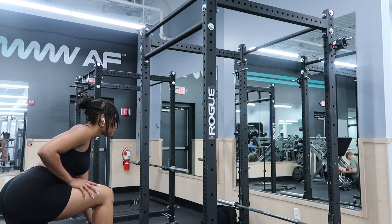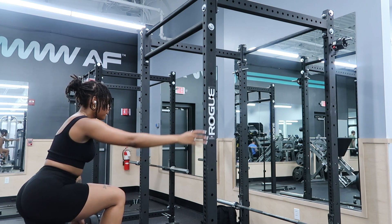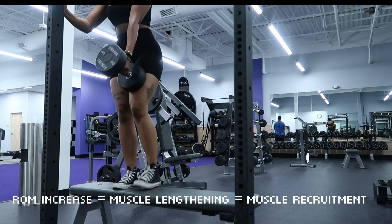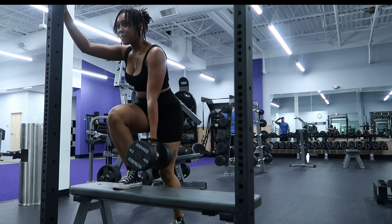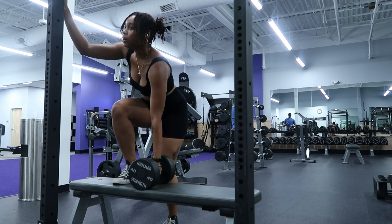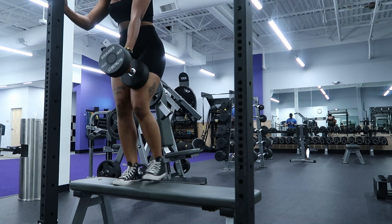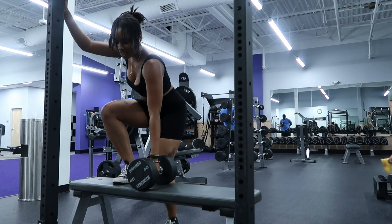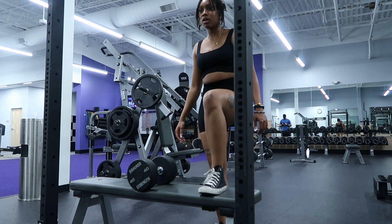The last leg workout of the day is step-ups — a great glute finisher. I like to hit them with weight and then with body weight until burnout. Just like the deficit reverse lunges, step-ups are effective because the elevated step increases your range of motion, which also increases muscle recruitment. It's okay to grab onto something for balance — you want the movement slow and controlled with constant tension on the glutes. Sometimes I like to just tap my toe and shoot back up without fully stepping on the ground to maintain constant tension.